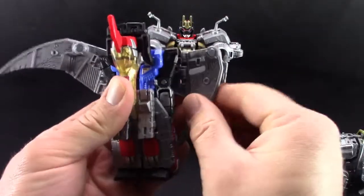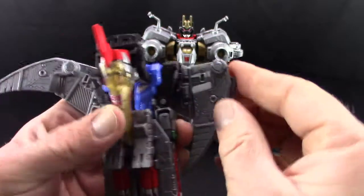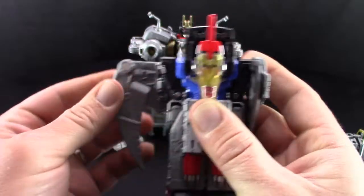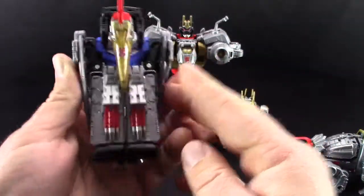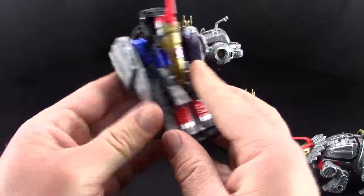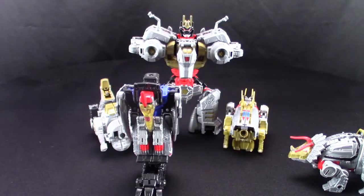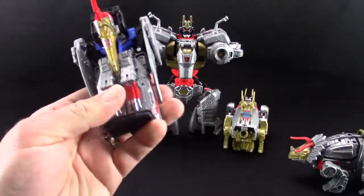Bring that around — there's actually a tab on his arm right there which goes into that spot. Do the same thing over here. Tab that in, tab it in, and there you go. Almost forgot — you gotta flip this up. Then you put the foot on the bottom right in there, and there you have his leg. Super easy!